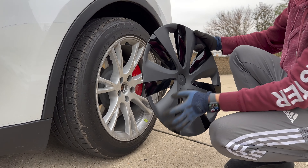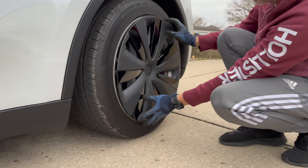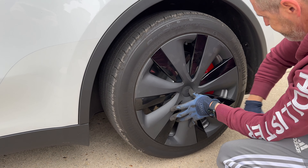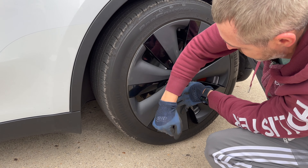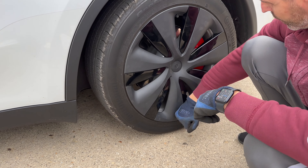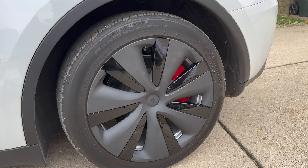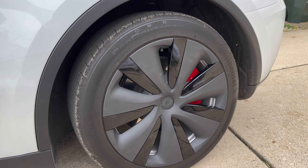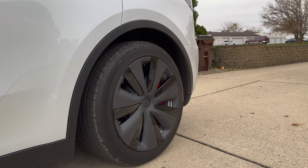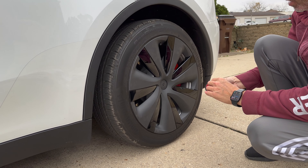Find the valve hole and match it to the valve. This is how it looks once on, and now I'm going to put on the center cap.